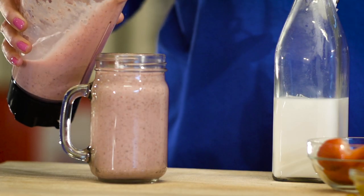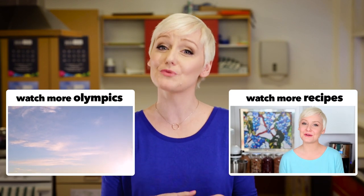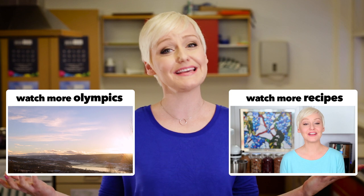That was very impressive. I really hope you enjoyed this tasty recipe and that you'll give it a try at home. And don't forget, I've got a brand new smoothie recipe coming tomorrow, so stay tuned. Be sure to subscribe to the Olympics YouTube channel for more great recipes and highlights from the Lillehammer 2016 Winter Youth Olympic Games.